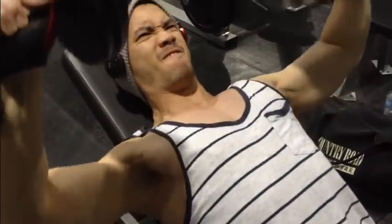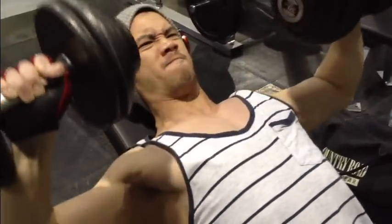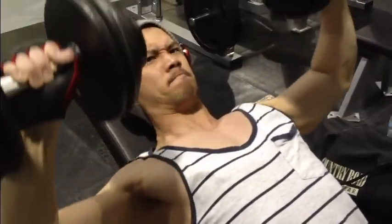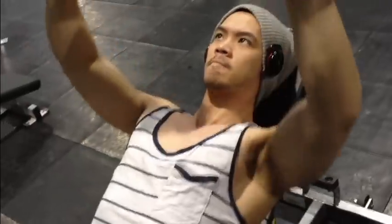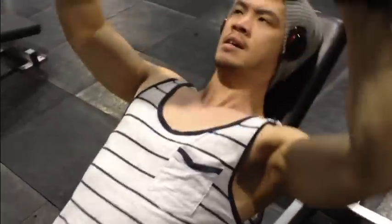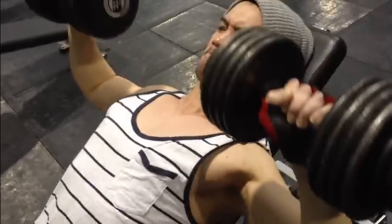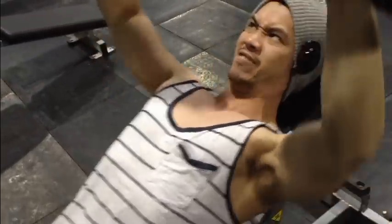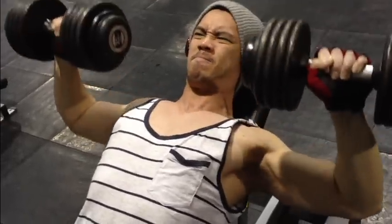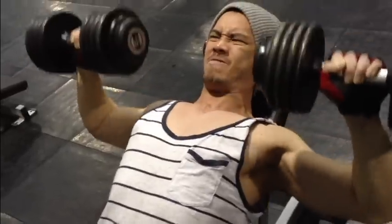We'll move on from the flat bench press to the incline press. This is probably one of the best exercises you can do for your upper chest muscles — it's an awesome exercise. Try to stay in the rep range between 8 and 12, and concentrate on your form. Another thing I want to add: control the negative, the way down. Don't just let it drop and then push it back up — control it on the way down and the way up.